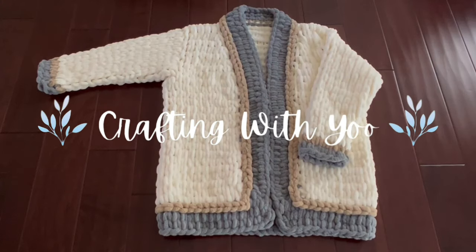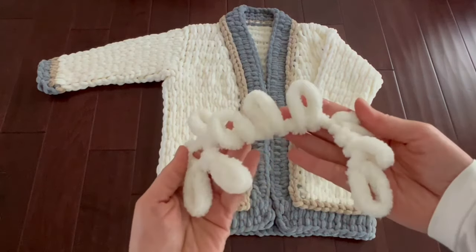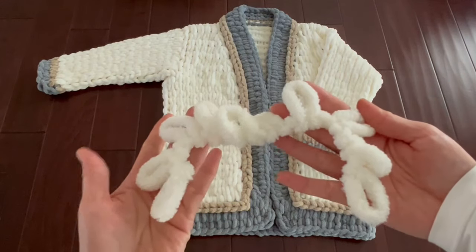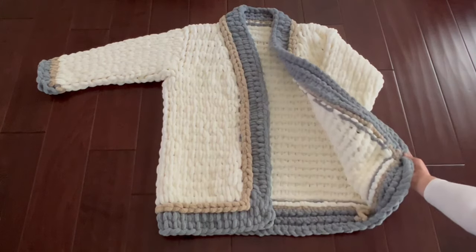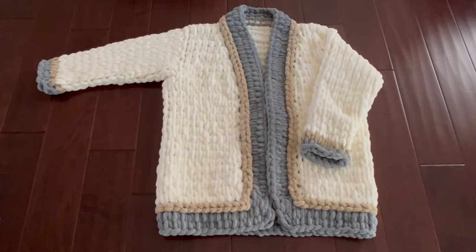Hello and welcome to Crafting with You, where I bring you a wide range of crafting tutorials and ideas. Today's tutorial is a request from a viewer who wanted to know how to make a cardigan out of loop yarn. I was able to find two written patterns online but they weren't that great, so I took the best aspects of both, combined them, and came up with this pattern. If you're new to loop yarn, I highly suggest you start with a simpler project like a scarf or a blanket, as this cardigan is more challenging.